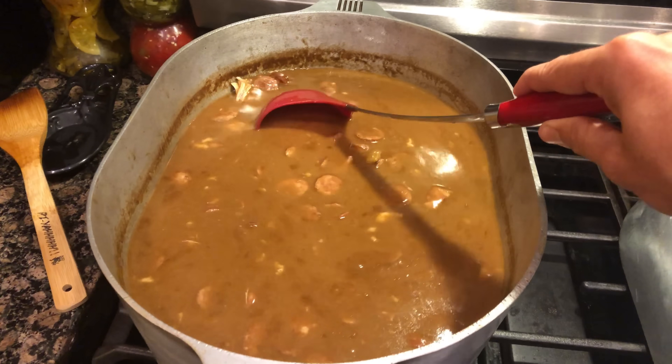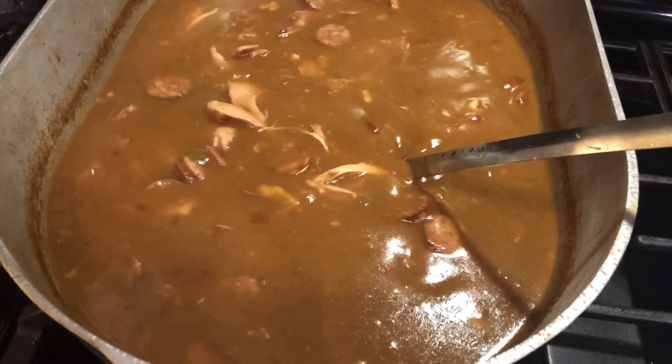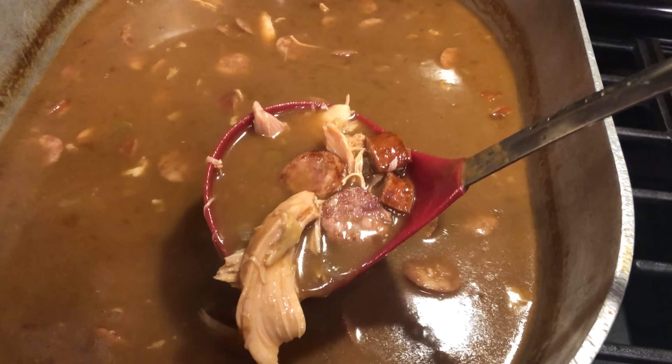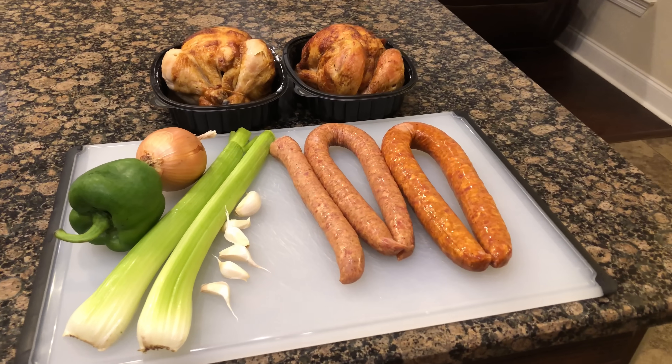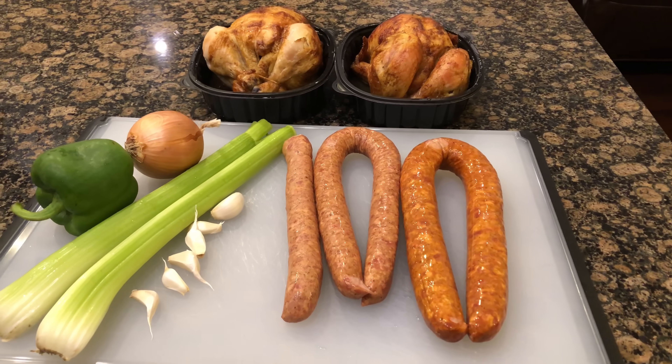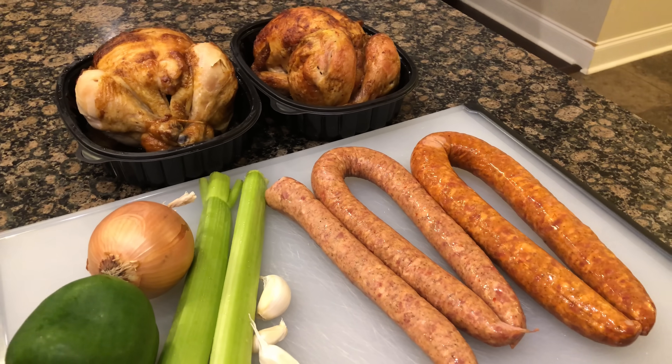HGTV don't mean that much to me, cause I got higher definition in my reality. It's time to make gumbo, ladies and gentlemen.